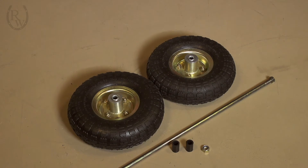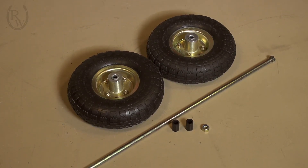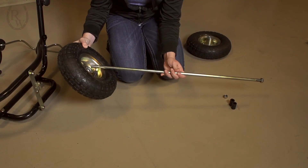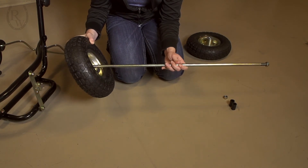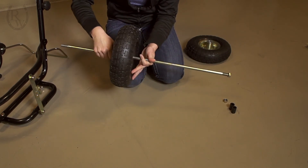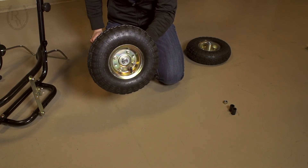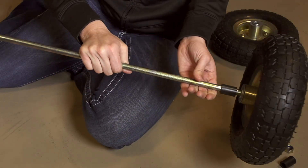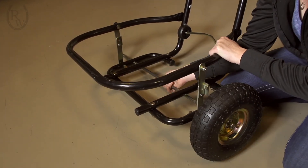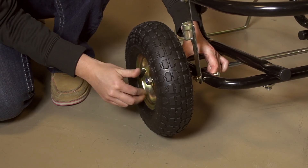The last step is to install the tires. You will need the axle, both tires, both plastic spacers, and two large nuts. The axle and hardware will be partially pre-assembled — one nut fully assembled on the axle and the second nut finger-tightened, with the two plastic spacers also on the axle. Remove the finger-tightened nut and spacers and slide the axle through the tire. Put the spacer on the axle and slide it through the holes in the frame base. Once the axle reaches the other side, put the other spacer on and then the tire. Use the last nut to tighten the tire to the axle.